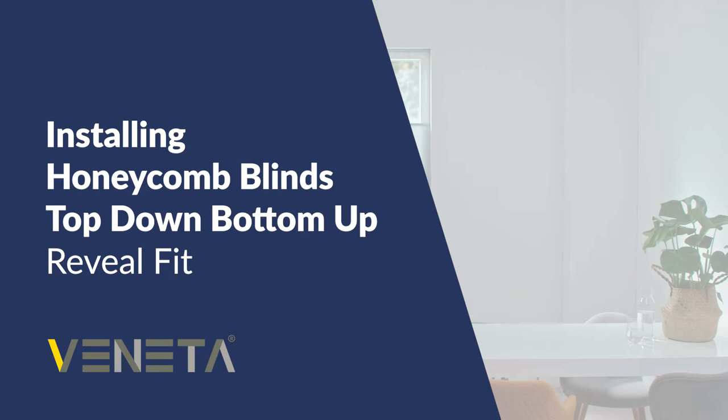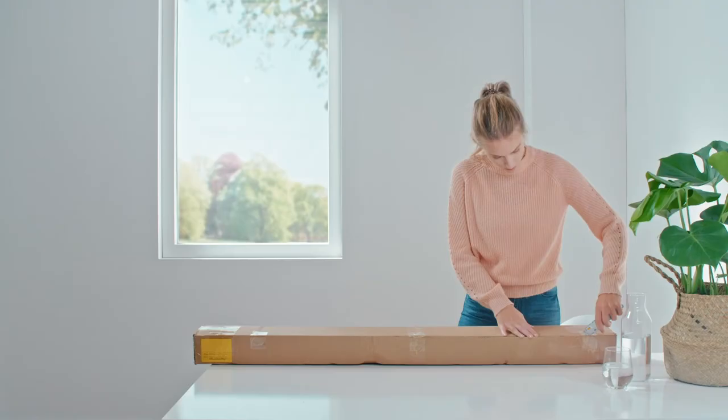Installing Honeycomb Blinds Top Down Bottom Up Reveal Fit. In this video we will explain the Top Down Bottom Up Honeycomb Blind Reveal Fit installation process.